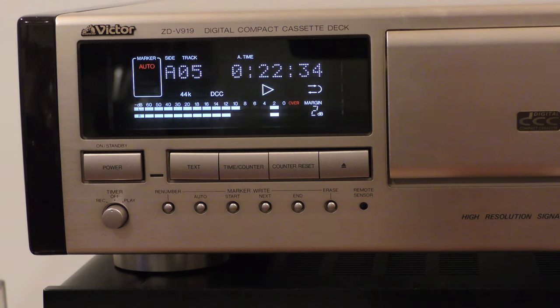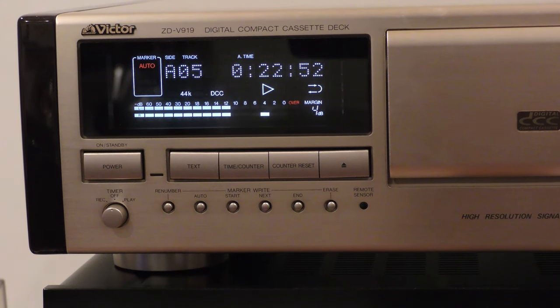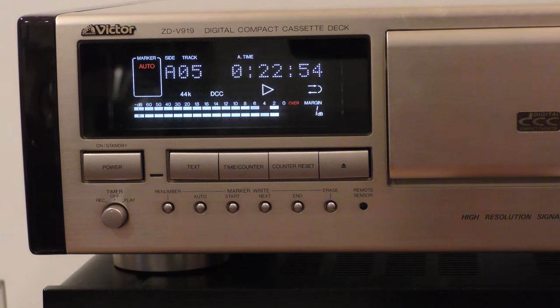Remember, at counter position 2242 the tape always skipped from side A to side B. With a little patience you will now be able to solve most of these audio problems caused by the DCC tape. Most problems can be seen with the naked eye — we only used the magnifier for making this video.